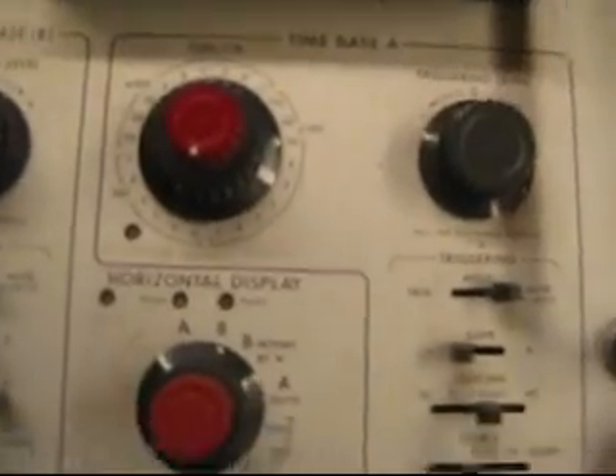It's pretty neat. I haven't tried it out yet. This is a really old one — I can't even find a manual for it. I found a manual for the plug-in unit, but not for the oscilloscope yet.